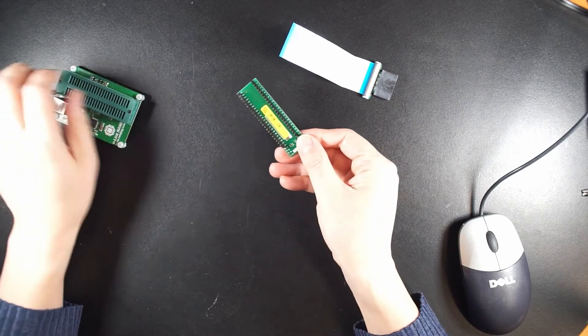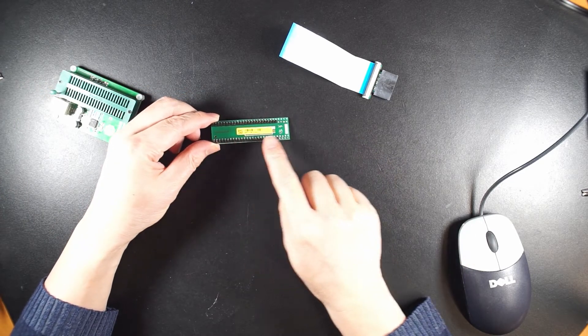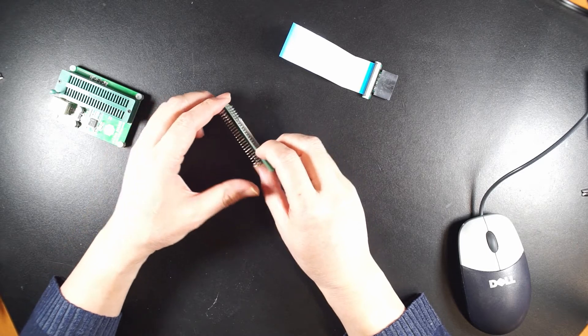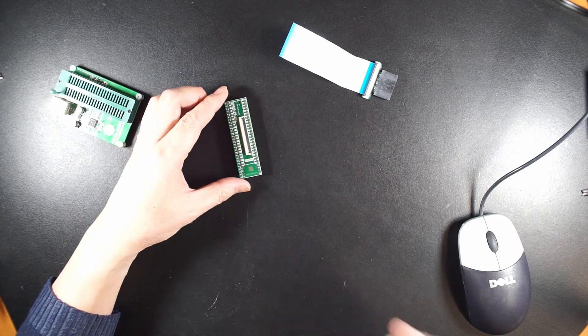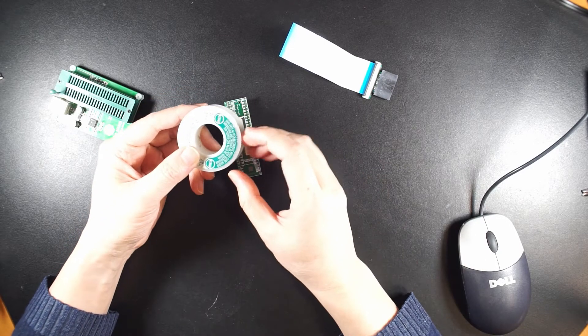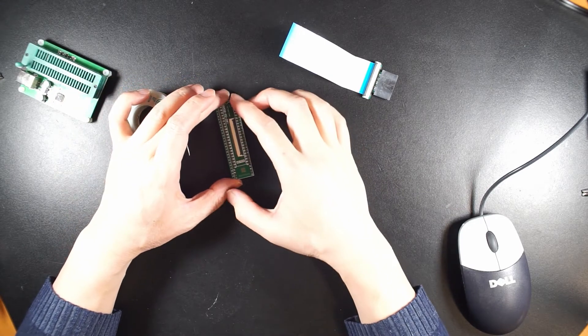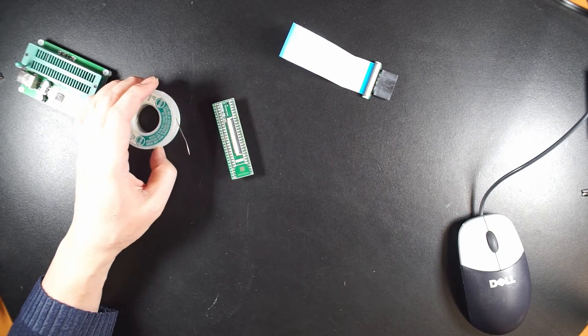You need to solder both rows. I have seen people only solder one row — that's not right. Also you need to use proper solder, not plumbing solder. This is basic electronics solder and some flux.